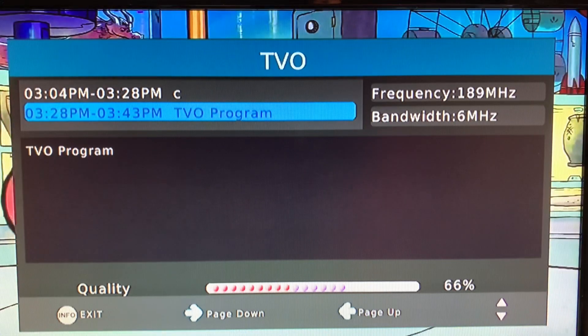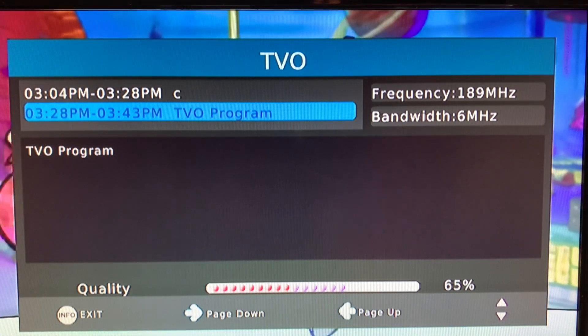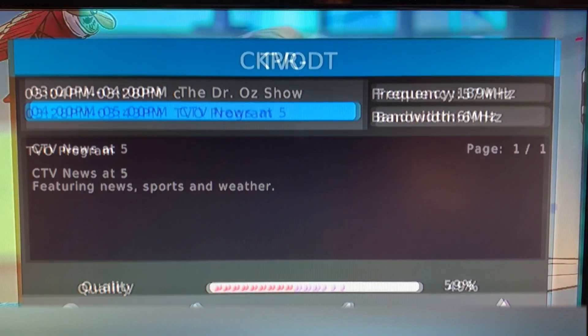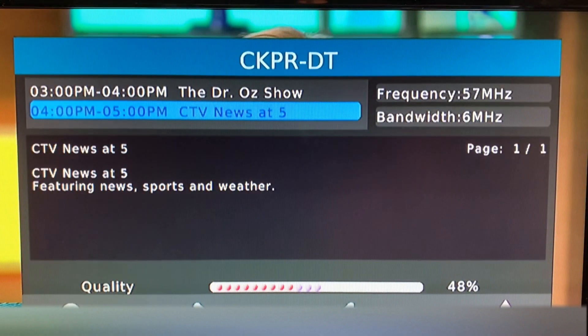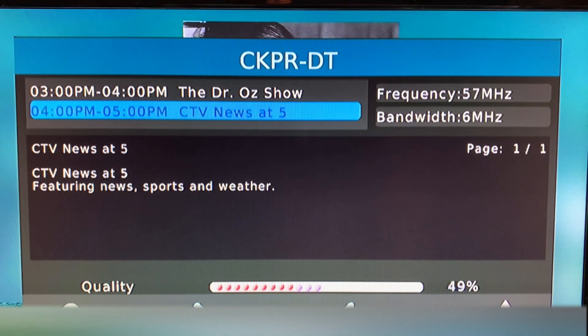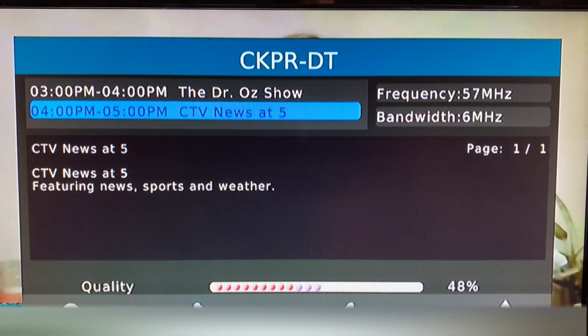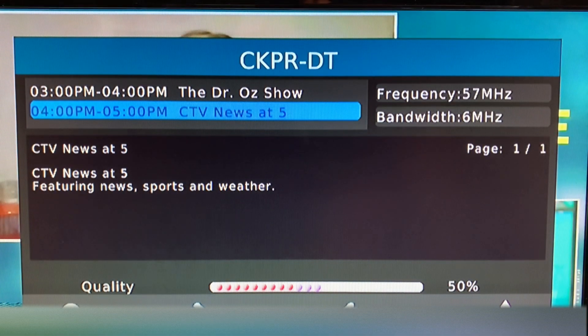For channel nine we're getting signal strength in the high 50s and low to mid 60s, but with other antennas I've picked this channel up with much higher signal quality. And here is channel two — kind of surprising that we're picking this up at all. The signal's low, high 40s to low 50s, but the picture is stable, so I guess that's a good thing.